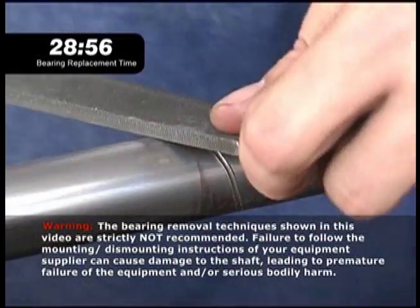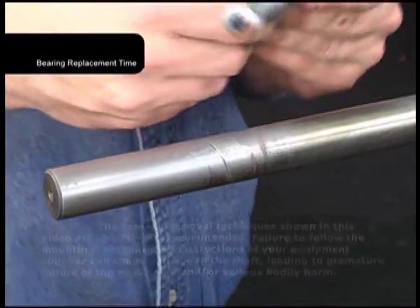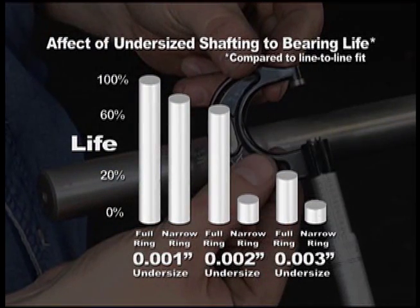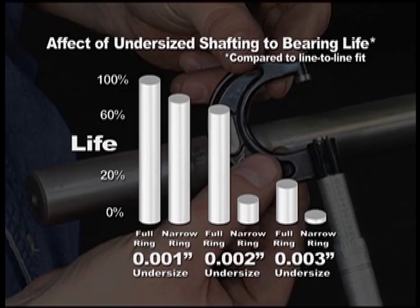A damaged shaft usually has to be filed to get a good surface, but that reduces the shaft OD. Testing has shown that the resulting loose fit of the bearing on the shaft can sharply reduce bearing life, meaning it will have to be replaced even sooner next time.